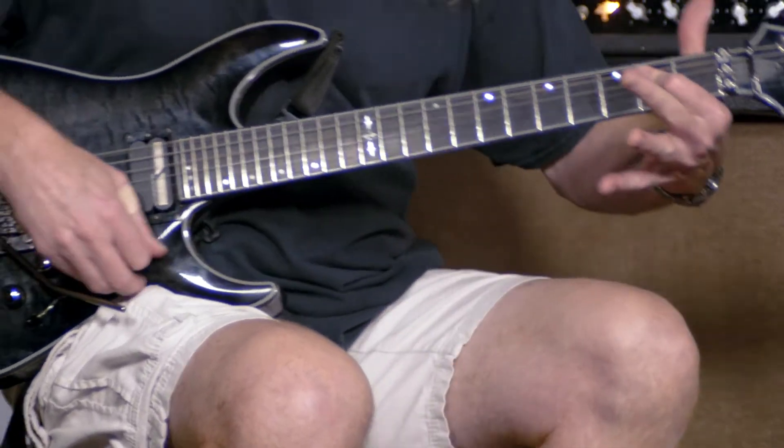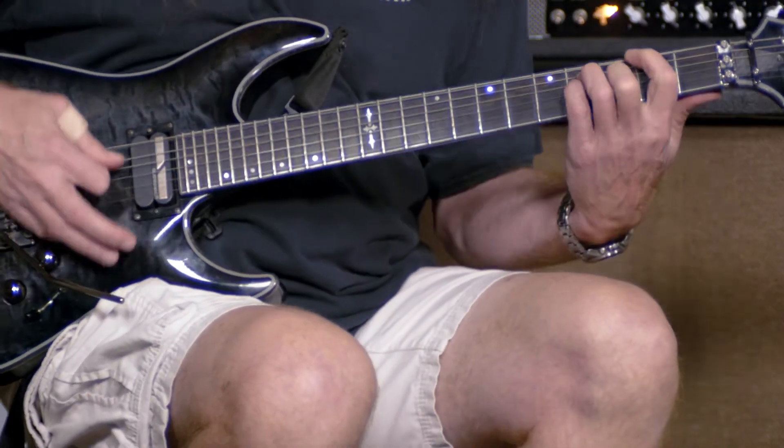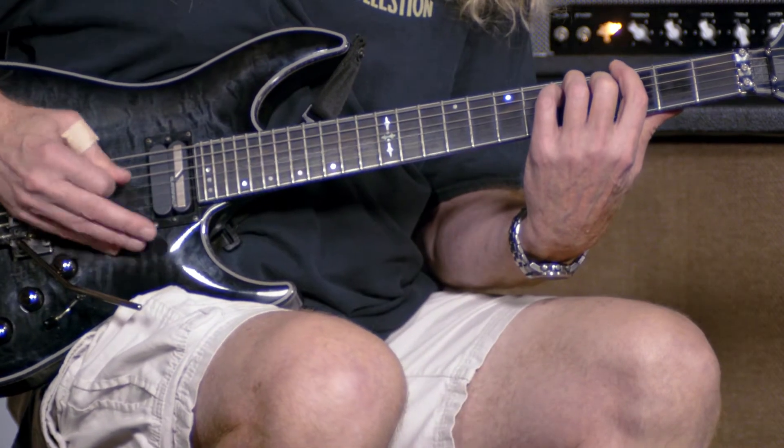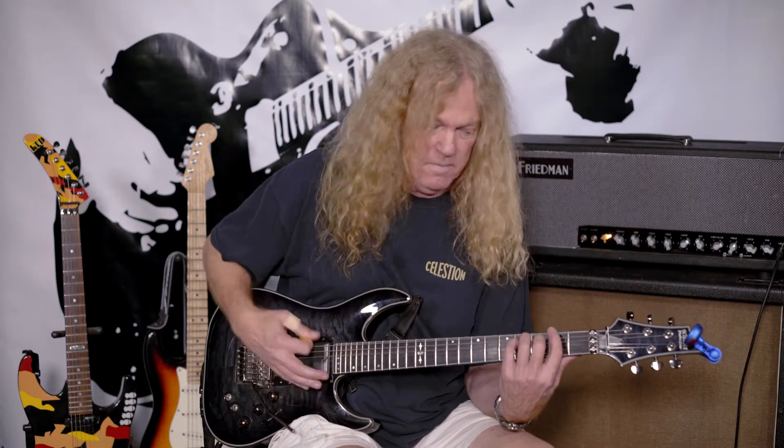So we're going to take a look at the James Hetfield pickup, and even at a low volume this thing just has lots of bite. It just so happens that I use the same tuning as Sad But True, so let's give that a listen.